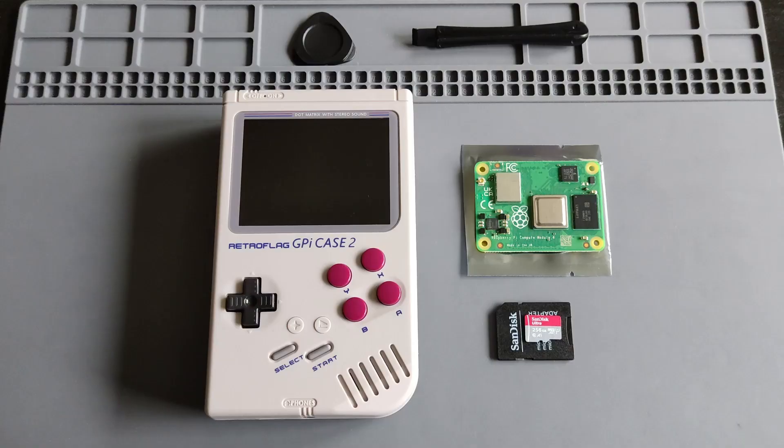The screen is quite small — a 3.0-inch screen — and normally when I love to play PSP games or higher, I would prefer a screen that is four inches and bigger. So my goal is just to run the old classic systems: Atari, Sega, NES, SNES, Gameboy, Gameboy Advance, and Gameboy Color. That's my main intention for getting this device.